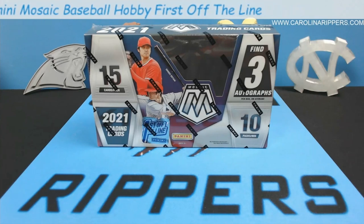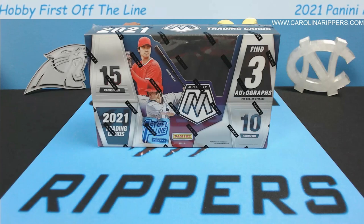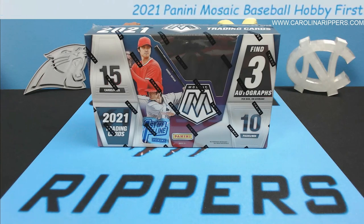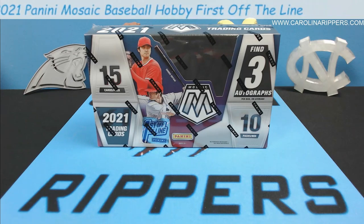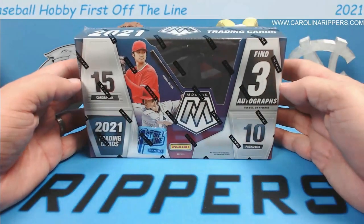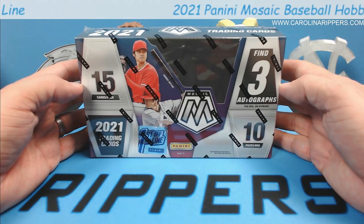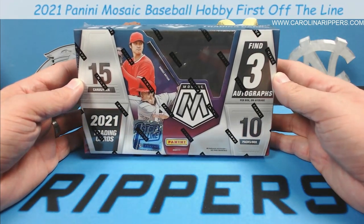Hey guys, welcome back to another video with the Carolina Rippers. We've been doing a lot of channel firsts this year, finally getting into some of the bigger products especially with baseball. We're gonna do a new release — this just came in today — 2021 Panini Mosaic Hobby Box Baseball. This is one of my absolute favorite sets. I love it in football, the cards look so good, I love the color parallels.